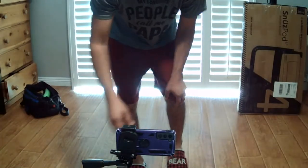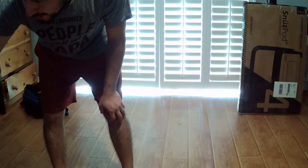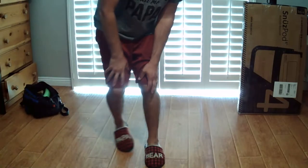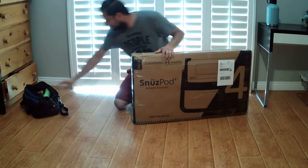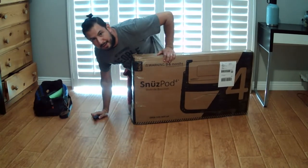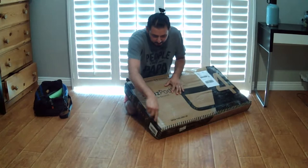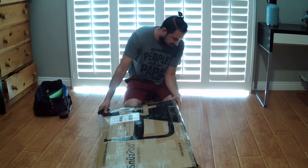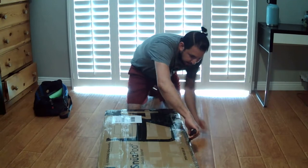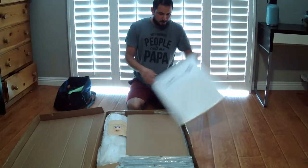Hello everyone, it's me Adam, the baby gear guy, in car seat tech for the Pump Station and Nurturing. Today I'm going to be building out the Snuzz Pod for the Pump Station store — that's the Pump Station in Santa Monica, California. Over the years I have built out a bunch of IKEA stuff, a lot of baby furniture, cribs, bassinets, dressers. So let's see how this goes — we got our mattress.